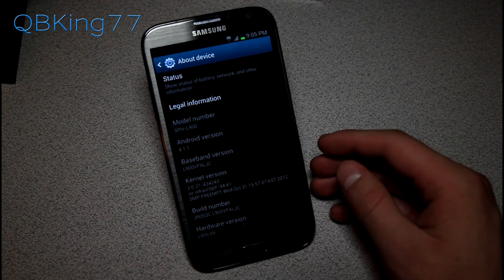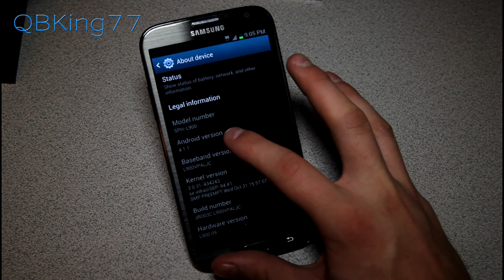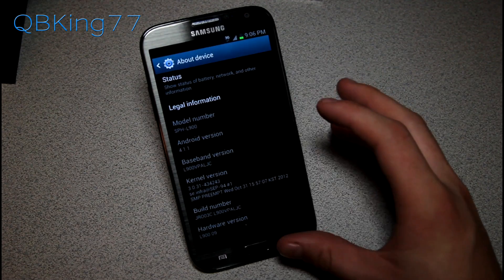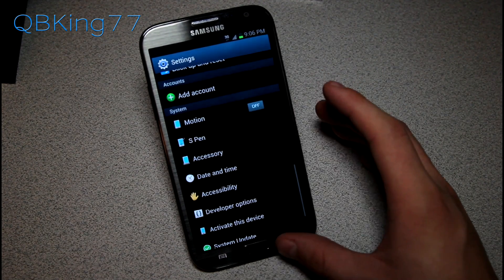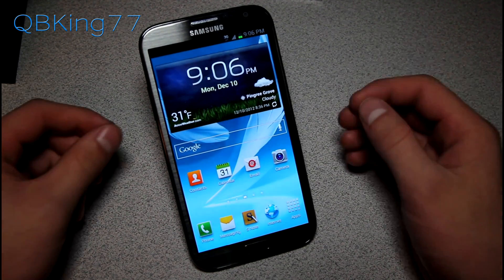This is a leaked update that you can install via stock recovery, and it will upgrade you to Android 4.1.2. Now to update it, we're not sure if this is going to be an official over-the-air update, so just keep that in mind. But if you do want to install it, feel free.